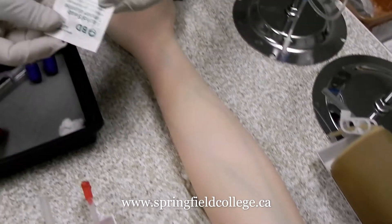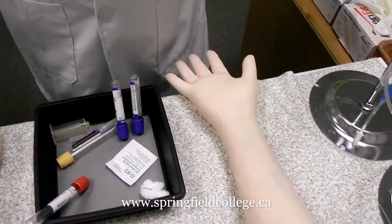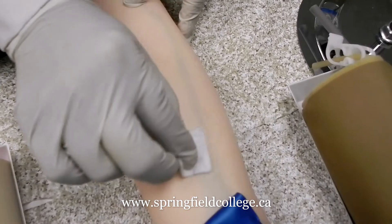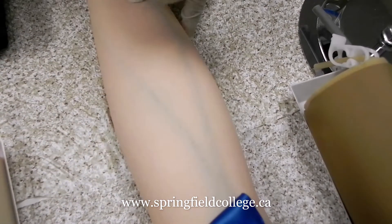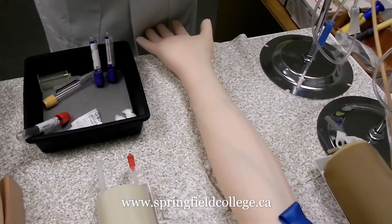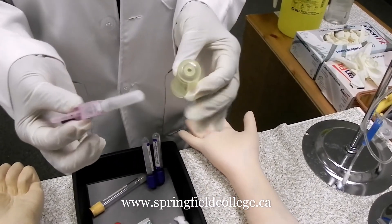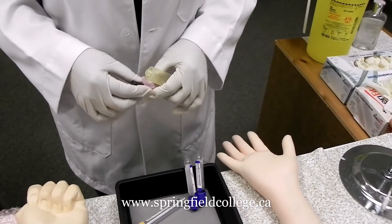After that we are going to open our alcohol swab and prepare the area. We go 30 seconds in a circular manner — 30 seconds preparation and 30 seconds drying. This is a very important part to remember: never blow dry, and never attempt puncturing in a wet condition. By the time the area is getting dry, take the most important components — always check that before you start you have all your supplies in proper place.